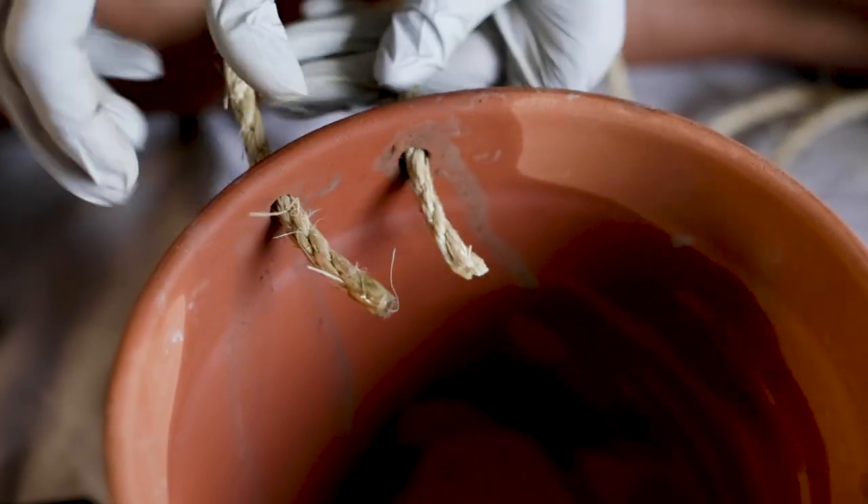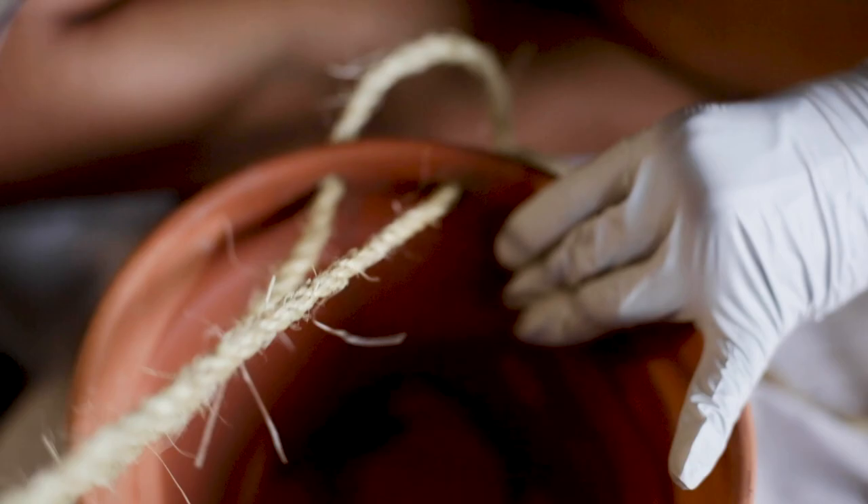Take your spool of rope and measure out four even pieces. Make sure you take into account how high you want to hang this pot.